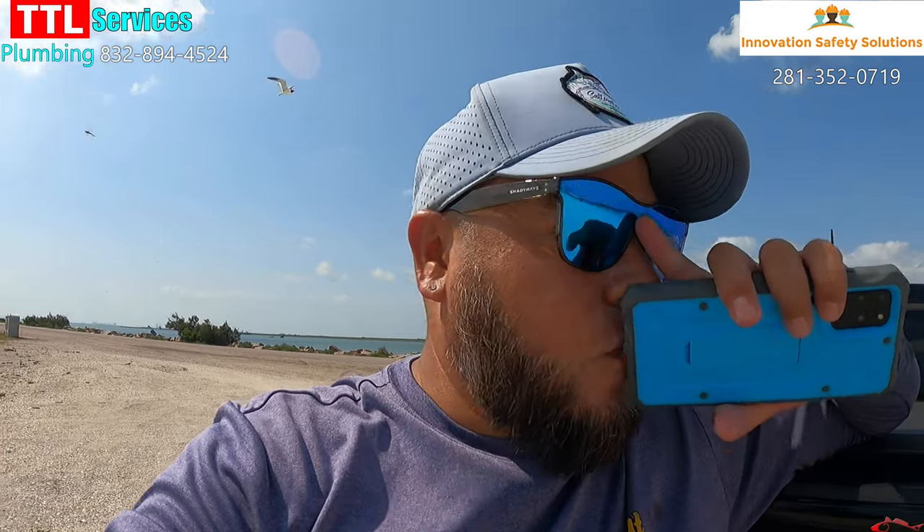Hey everybody, Ruben with Texas All Water Fishing. I want to cover wade fishing — wet wading — what I typically use and what I do when I'm out in the water during this time of season. I love wade fishing, especially the surf. Today I'm out here at Texas City Dike. I do wade fish the surf a lot — I waded this morning — so I have most of my gear already out here and I thought I'd run you through what I use and why.